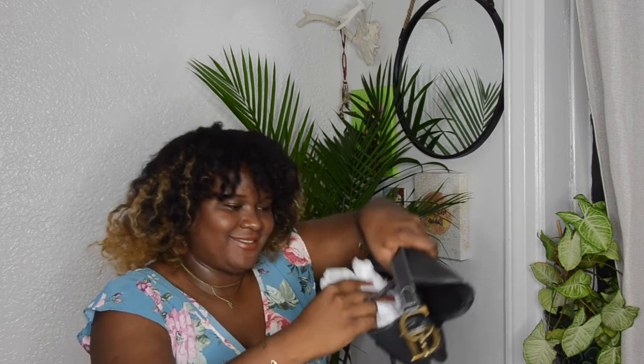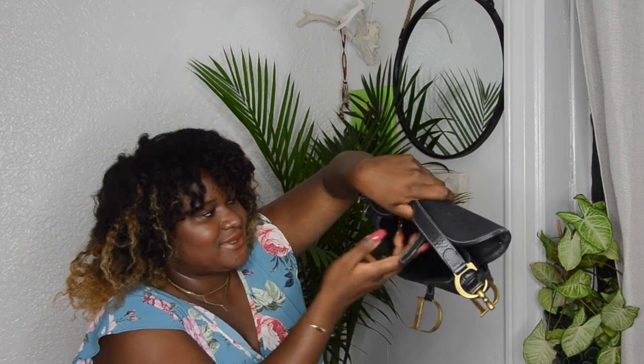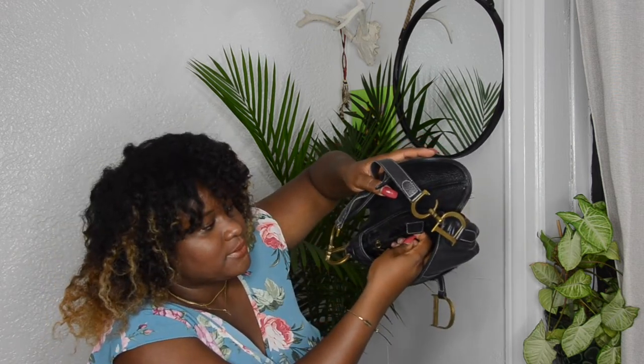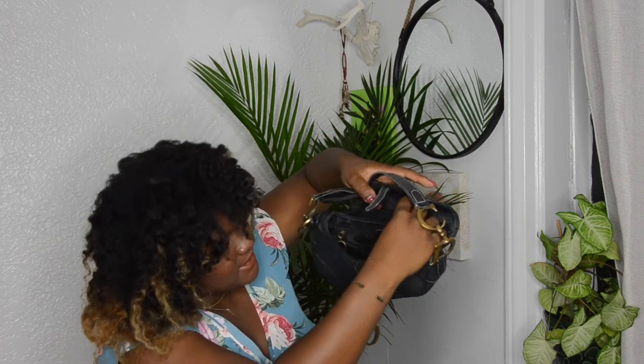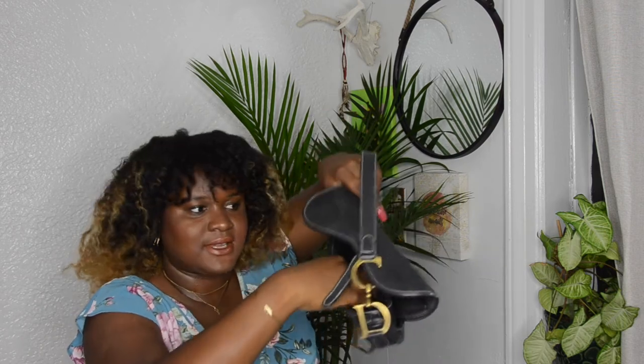Thank you so much Ali because this bag is amazing. She put tissue inside, and there's a zipper pull that has 'CD' on it with a leather tab that says 'Christian Dior Paris,' plus the date code stamp information. Inside there's a zipper pocket and the lining is a regular nylon-type material.